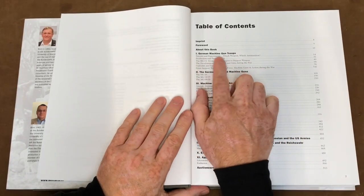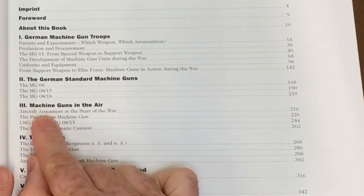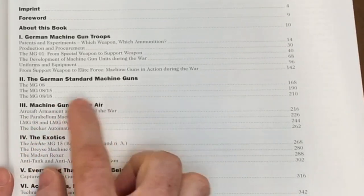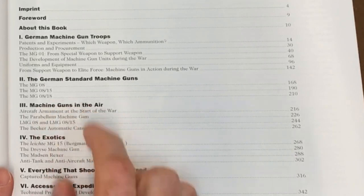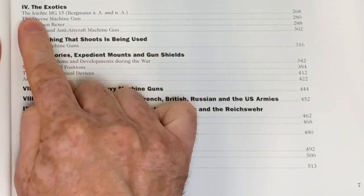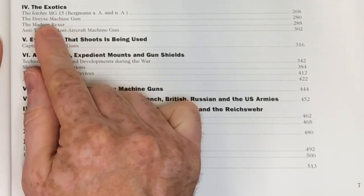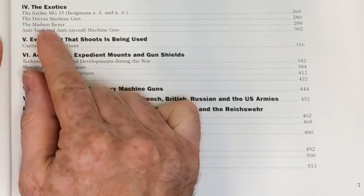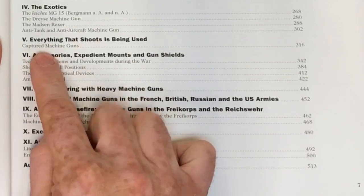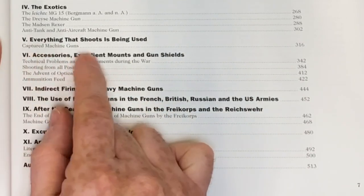So what does it cover? German machine gun troops, German standard machine guns being the MG08, the MG0815, and the MG0818. Machine guns in the air — interesting, certainly from a Vickers Mark 1 Star perspective and how they compare. The exotics: the Luchter MG15, the light gun MG15, the Dreyse and the Madsen Rexer — something that actually appears in British service a little bit as well. Maybe they do feature some Vickers machine guns — we'll see.